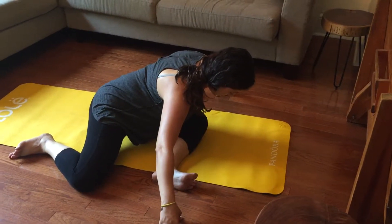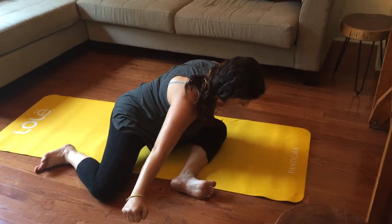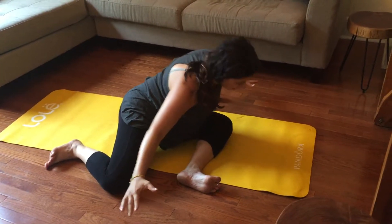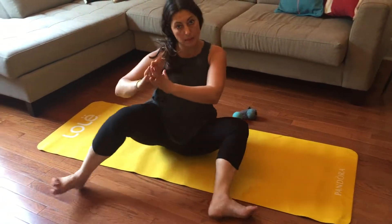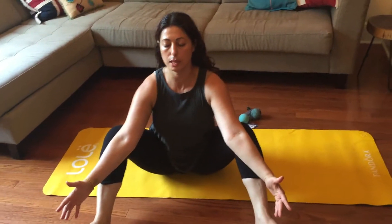Breathe. And you can also keep the hands lifted. Come on up. Release. Just kind of hold it there for a moment with gentle resistance.